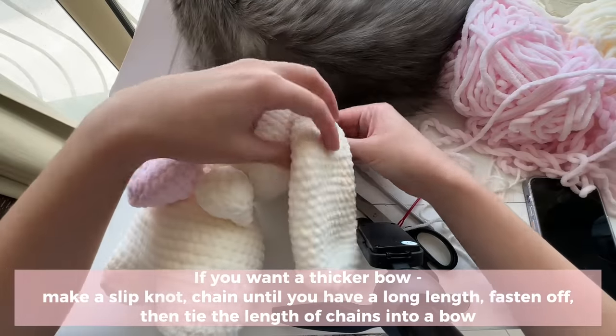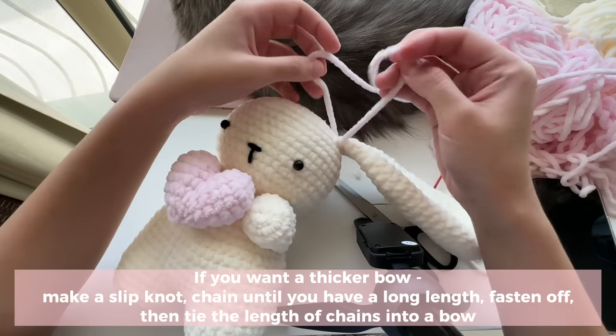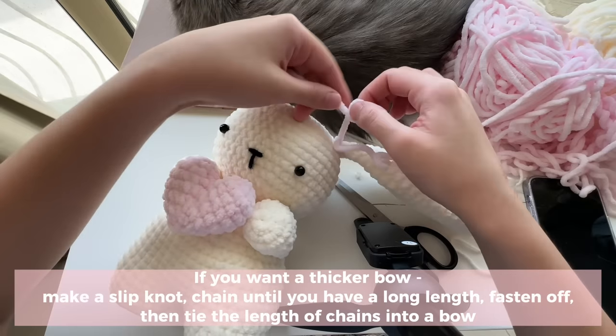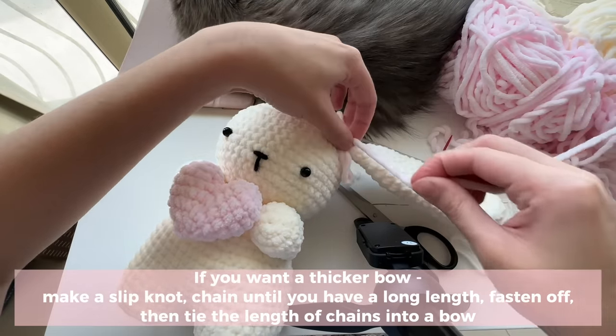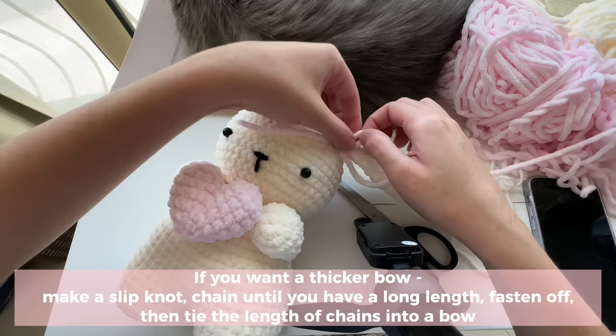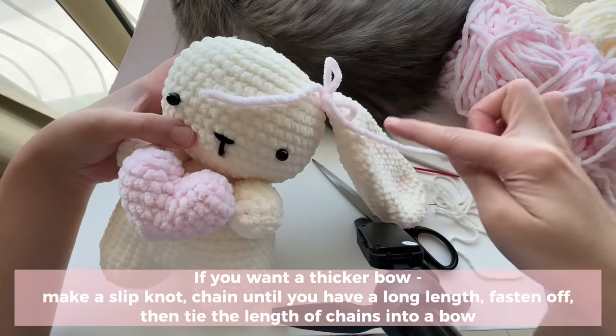To make the bow, take your pink yarn, bring it under your bunny's ear, and tie a regular bow — make a knot and then make a bow. Adjust the bow until you like how it looks on your bunny, then cut off the extra ends.